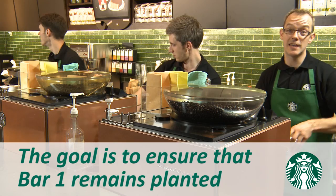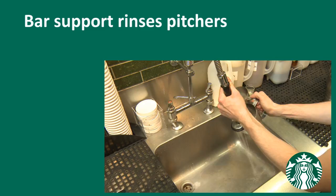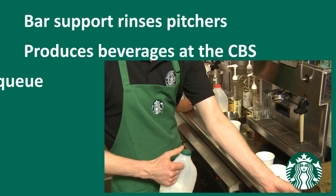The bar support is responsible for rinsing pitchers, producing beverages at the cold beverage station when necessary, organising the cup queue, and pouring milk for Bar 1.